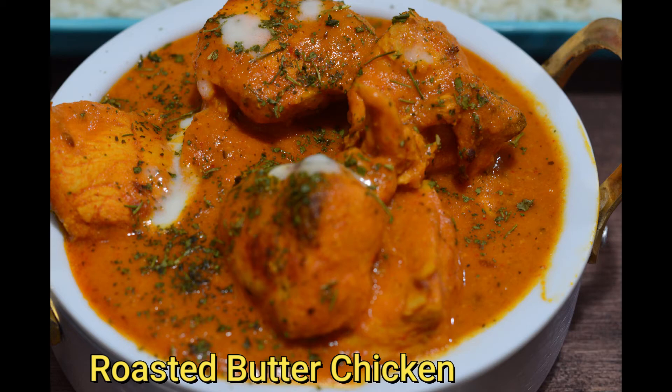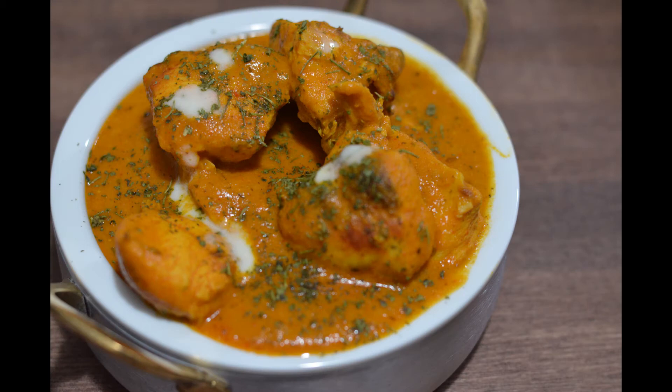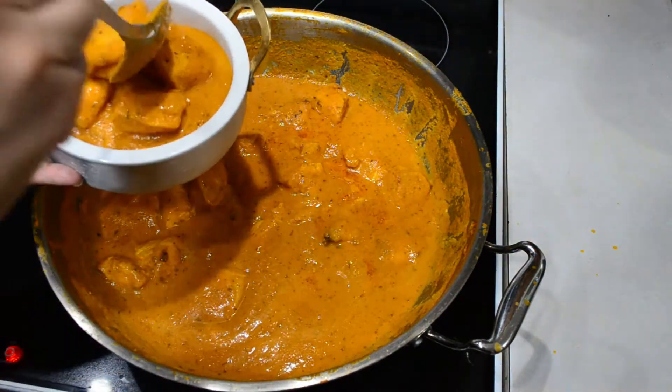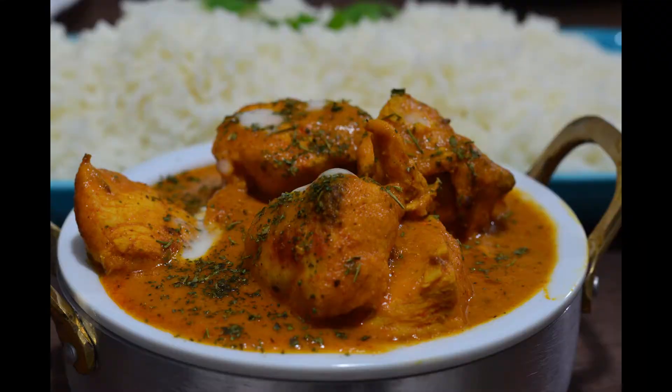Butter chicken is one of the most popular curries in the world. Making butter chicken was never so easy — nothing beats an easy-to-make roasted butter chicken, and you don't need to be a pro to make great butter chicken at home. So let's start making this recipe.